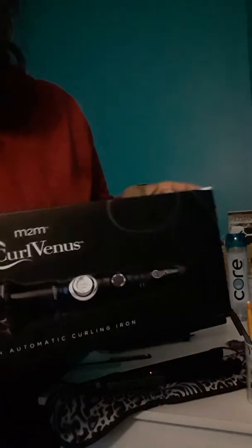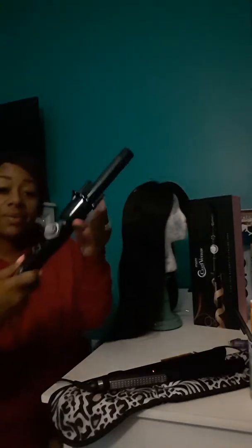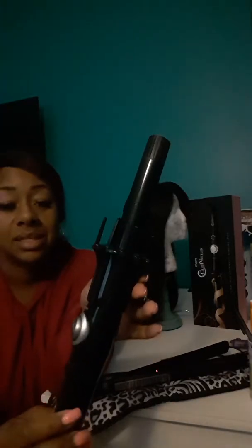Hey viewers, hopefully the lighting is not too dark in here, but I wanted to do a review on the curling Venus over here. Look at the container - I don't know how good that works, but I got it for Christmas. Let's just find out together. I got one of my units on here, and how this item looks is like this. Color Venus on here - see it? Listen to how it sounds - unique sound, sounds like new stuff.